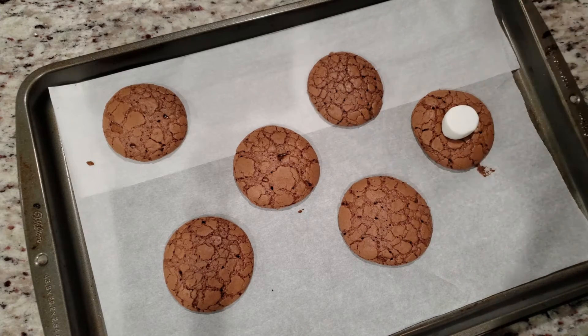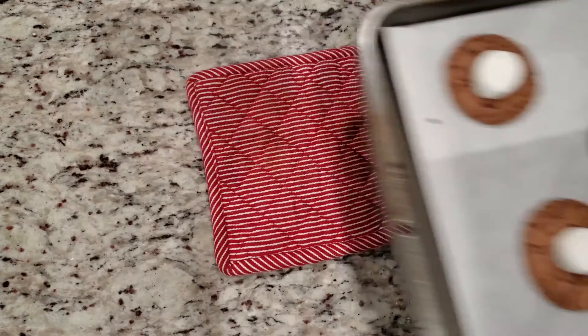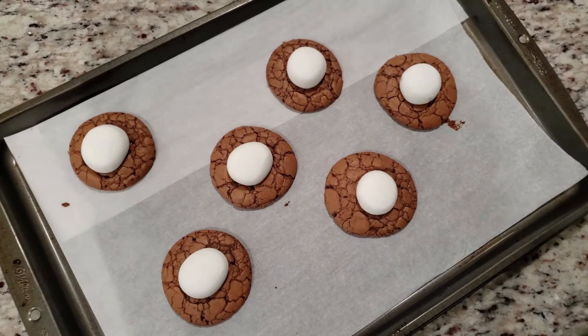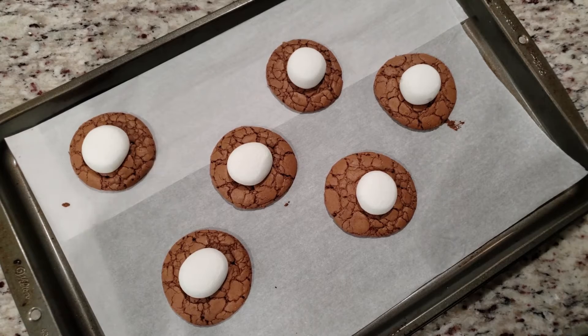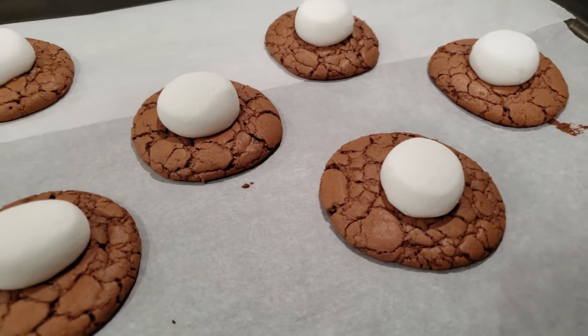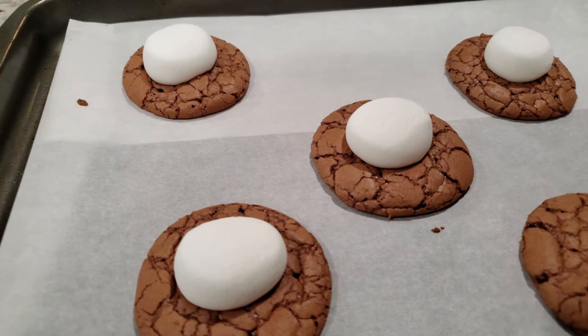Once you have all the marshmallows on, put your cookies back in the oven for three more minutes. This is going to smooth out the edges of your marshmallow and soften the inside so that when you bite down, the texture you feel is more like a s'mores marshmallow — soft and gooey, yet because it's not a s'mores marshmallow, it still holds its shape and keeps all that yumminess contained inside.